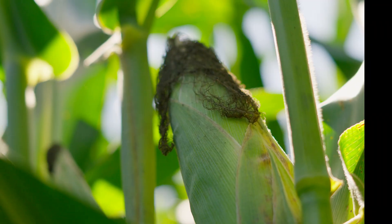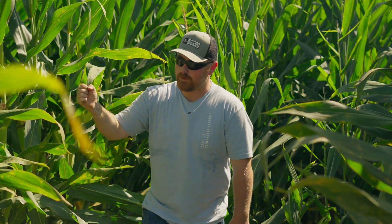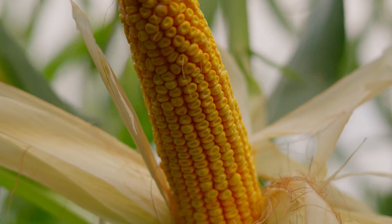Once we figure out what 1/1000th is, we're going to count how many harvestable ears we have. If there's an ear that's not well represented on those rows, I take it out. Once we find those ears, we peel them back, and the first thing we do is figure out rows around.